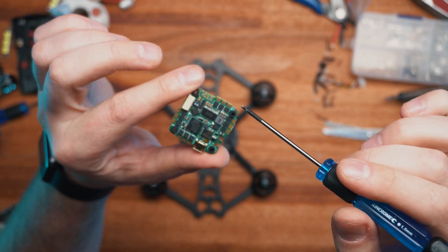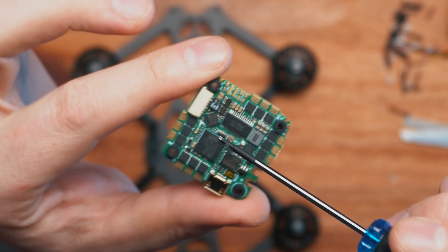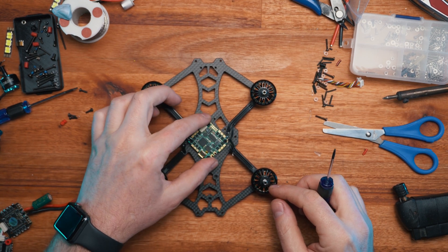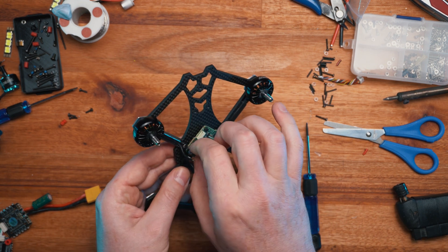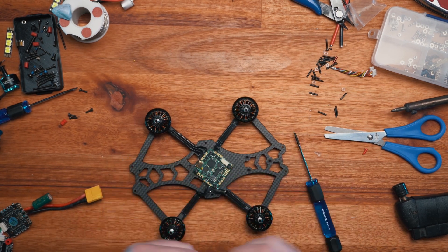Every flight controller has a little arrow at the front. This is the front of the quad itself and you should make sure that it's facing towards the front of the drone. Get all that connected and secure the flight controller, making sure that it's all nicely secured so you can start soldering.